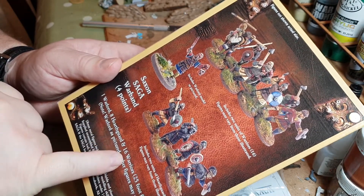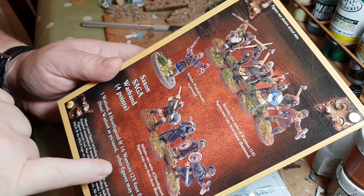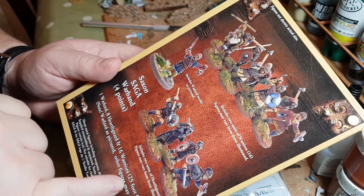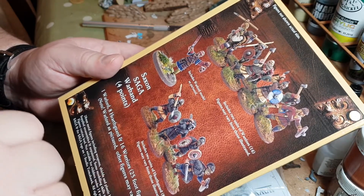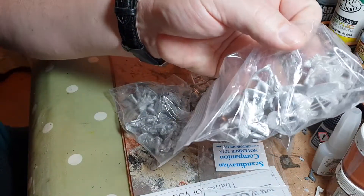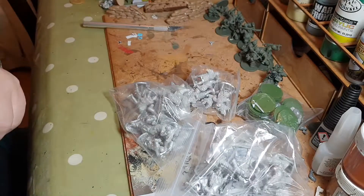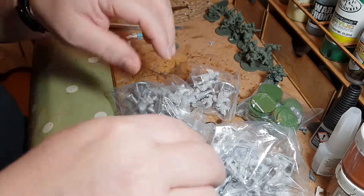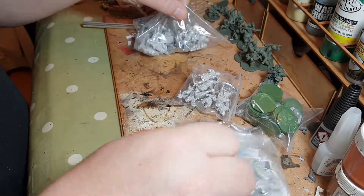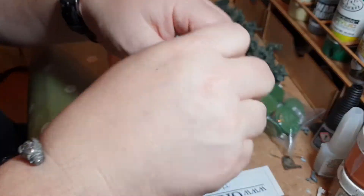So that's one warlord, two units of hearth guard, and two units of warriors — 25 figures total, all metal. For around 20 quid I didn't think that was too bad. And then of course I added in extra archers to give me a unit of levy for another option. Let's have a look at the different packs, starting with the warlord.